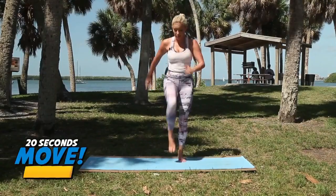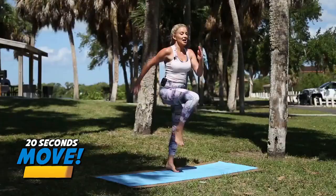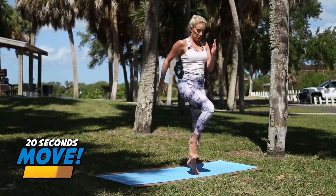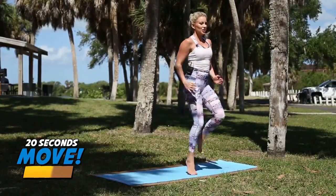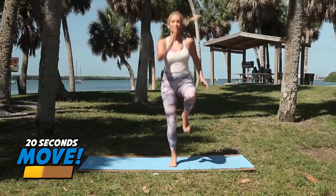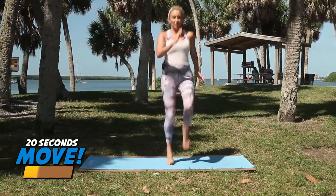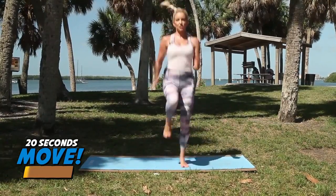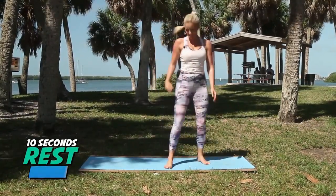Low impact, you're here. High impact — push yourself. Get your heart rate up. Go, go. Five, four, three, two, one. Nailed it.